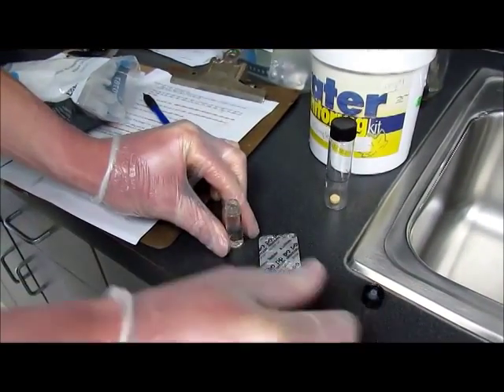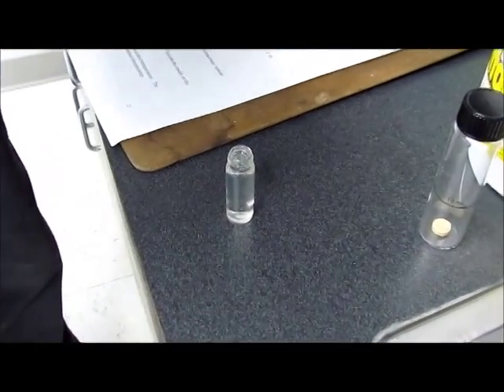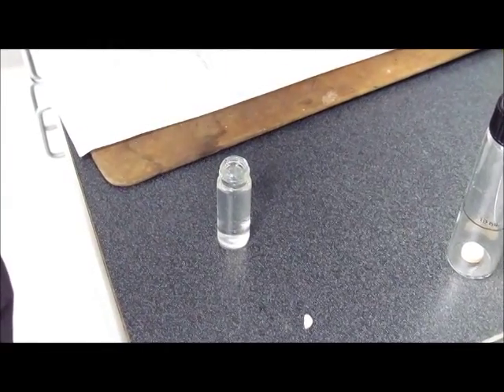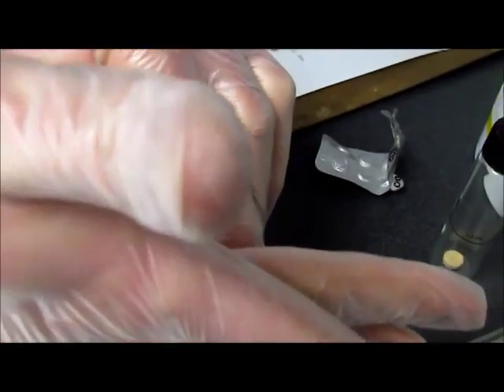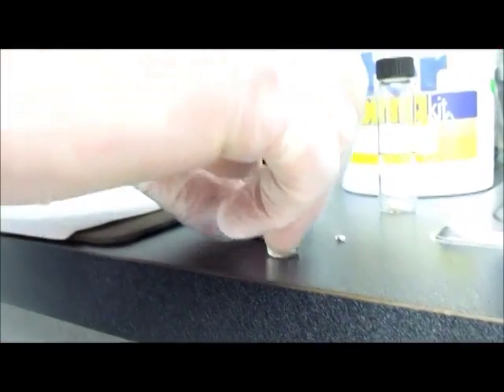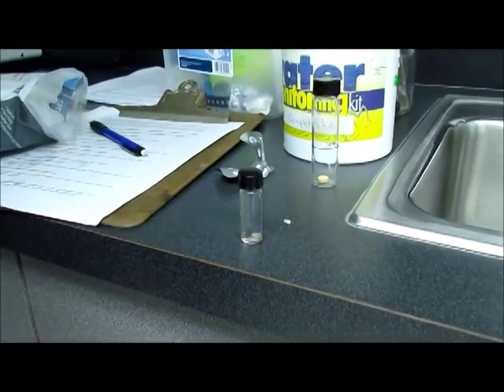You'll uncap your vial and grab your tablets — you will need two of these. I broke one of them so we're not going to use that. I have my two test tablets and I'm ready to put them into my vial. Got them in there, going to cap it. Now I'm going to mix it until the test tablets dissolve, inverting it side to side and up and down, just kind of turning it over.